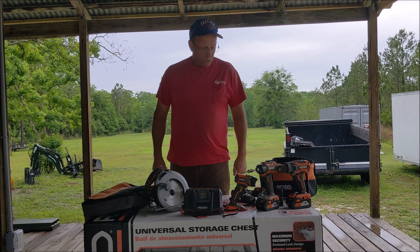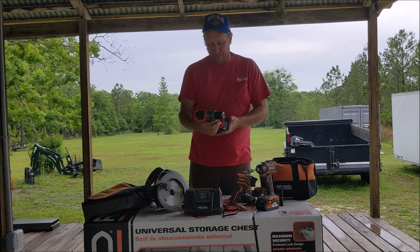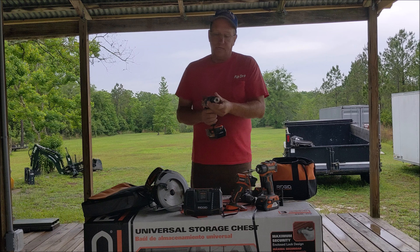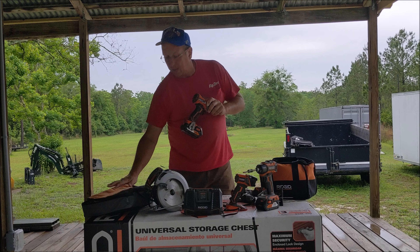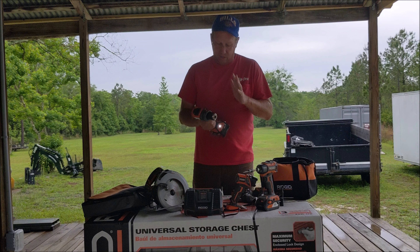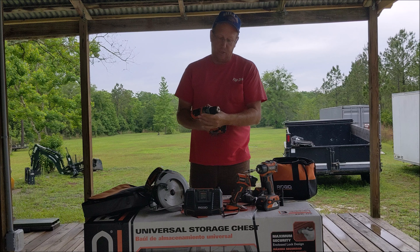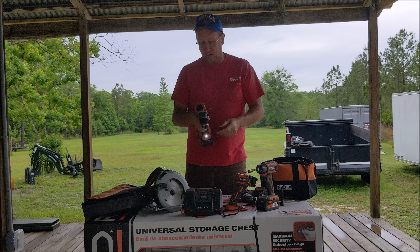Moving into the cordless now. Cordless drill — this is the R86116, hammer drill and regular drill. I very rarely use the hammer drill mode on this; for bigger projects I'll pull out the corded one. Nice steel chuck, half inch. It has worked phenomenally in everything I've done — no problems at all, no knocks on it. Light, adjustable chuck clutch. Solid thumbs up on that.